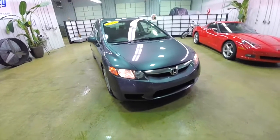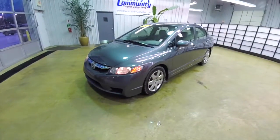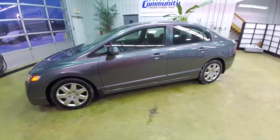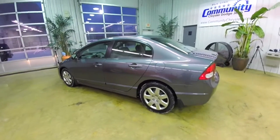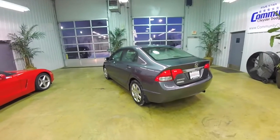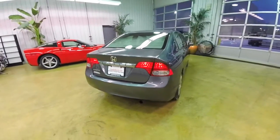Hello everyone. Today we're going to take a quick walk-around look at this 2010 Honda Civic LX. The Civic is in polished metal metallic. It has the gray cloth interior. It's powered by a 1.8 liter single overhead cam VTEC four-cylinder engine. It has a five-speed automatic transmission with grade logic control.